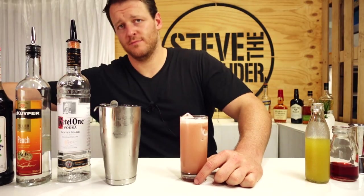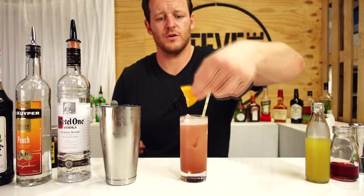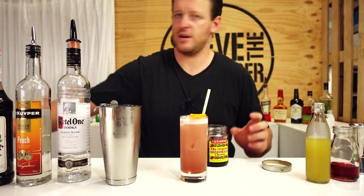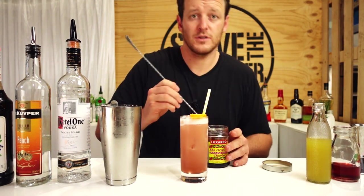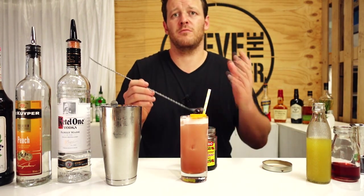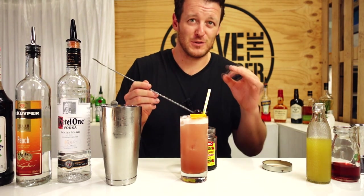Add a straw — make sure it's a paper straw, not plastic. Then garnish with an orange wheel, and if you have them on hand, maraschino cherries. If you haven't subscribed already, make sure you do because sometime in the future I'll show you how to make your own maraschino cherries at home — they are absolutely amazing.